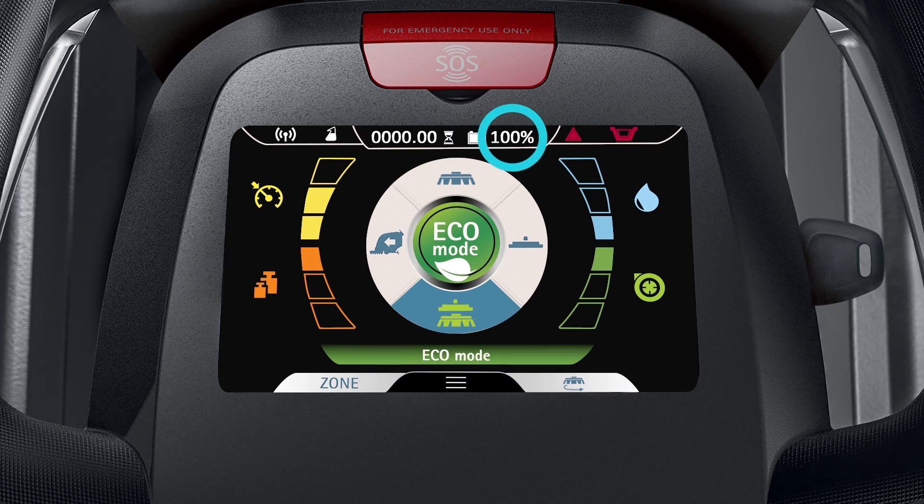The battery charge level percentage and hour meter are shown at the top middle of the display.